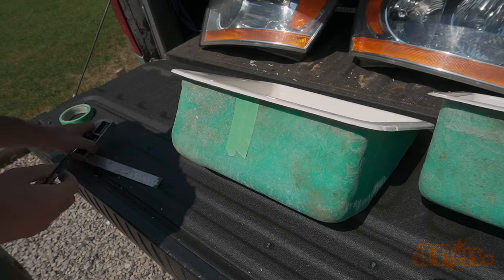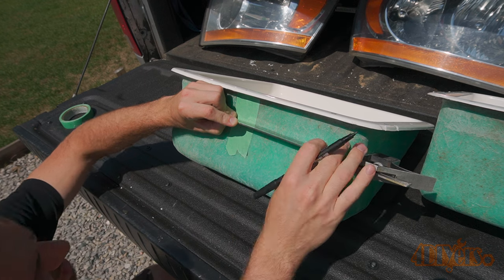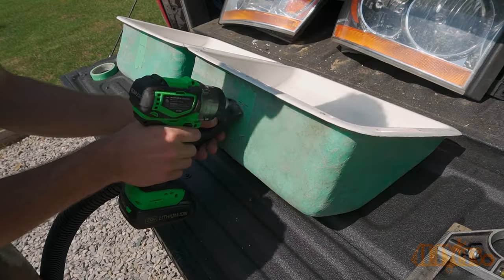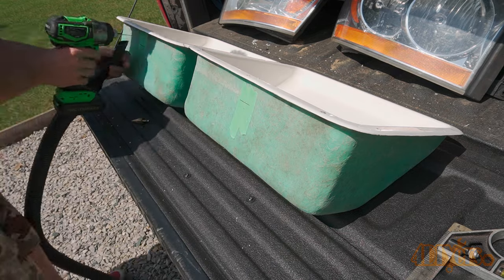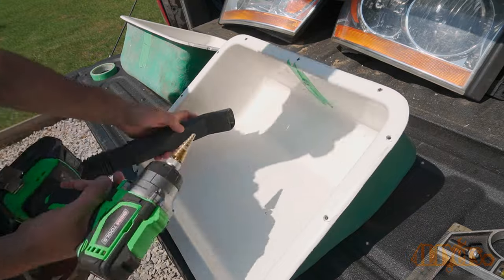Drilling more holes — these are for the footwells of the driver and passenger seats. Those holes are laid out, pilot holes are drilled, then the final hole is made. After that the lights are installed.